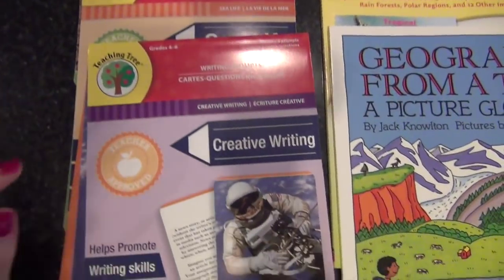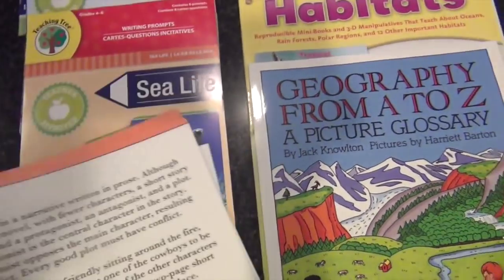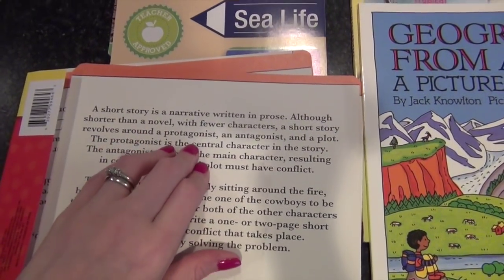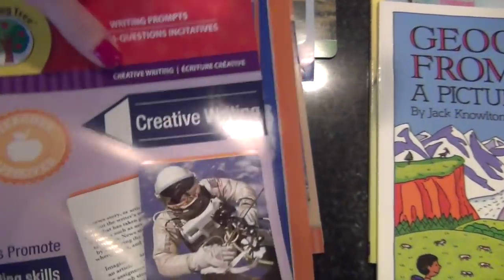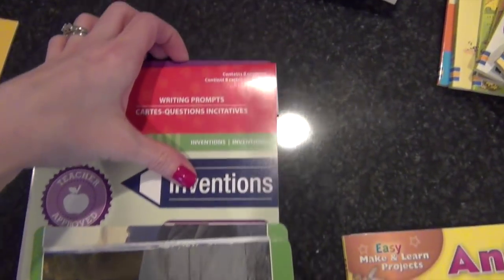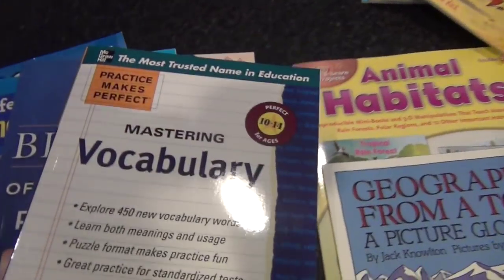Also from the Dollar Tree I found these writing prompt cards, which are really neat. They're below her reading level but they have good little short tidbits and facts and then prompt a question about whatever the card is about. They had a few different categories: creative writing, sea life, earth science, and invention. We do a writing prompt with her every day in her morning journal, so I got those for her.